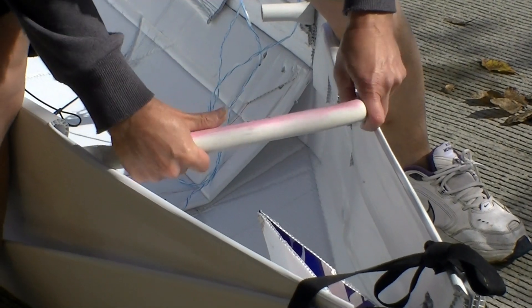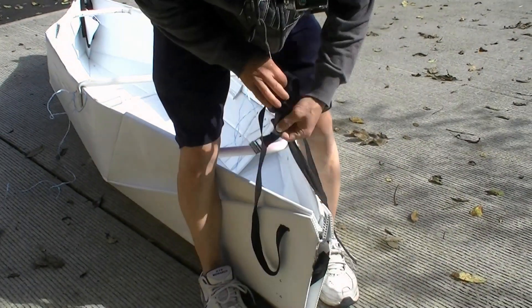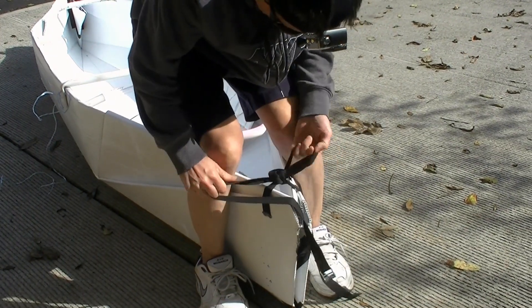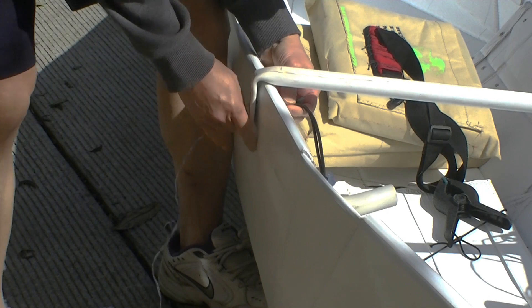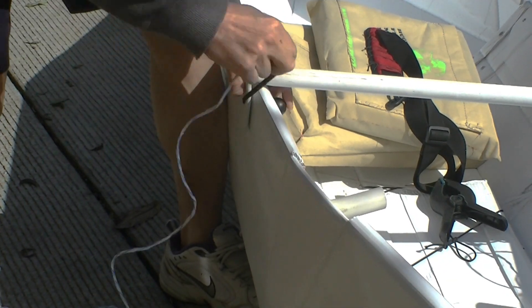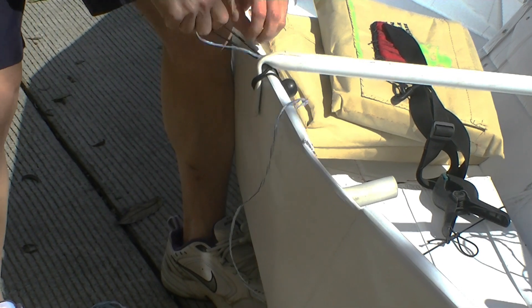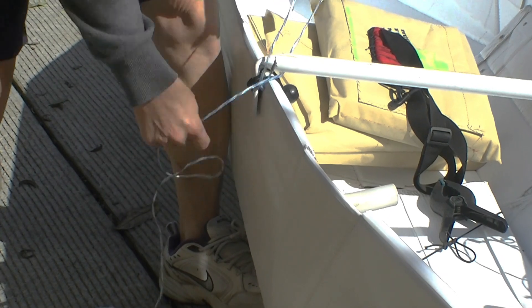I repeat the same steps at the stern. Next, I secure the cross PVC beam using bungee cords. You can use ropes, which is actually better, because rope doesn't have elasticity and can hold the sides tightly together.